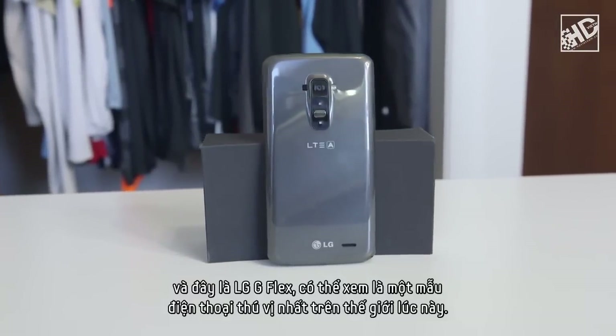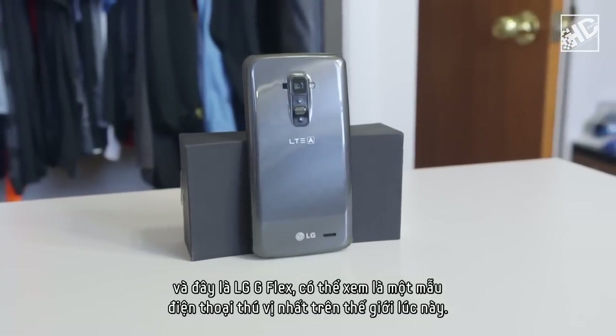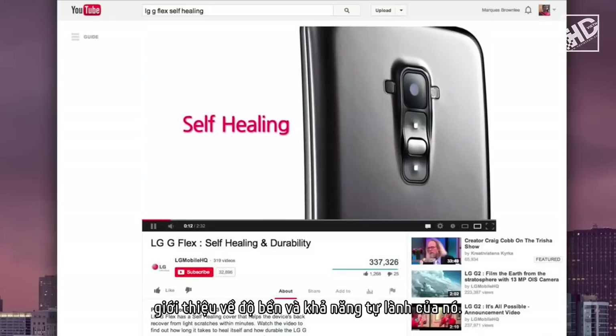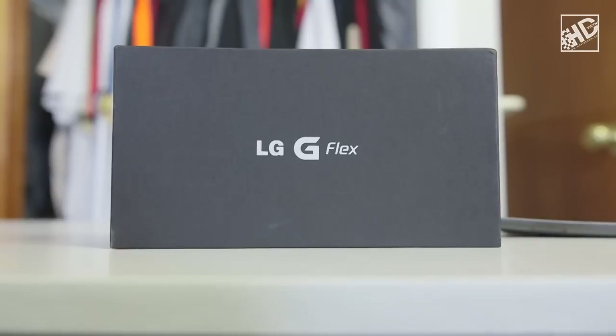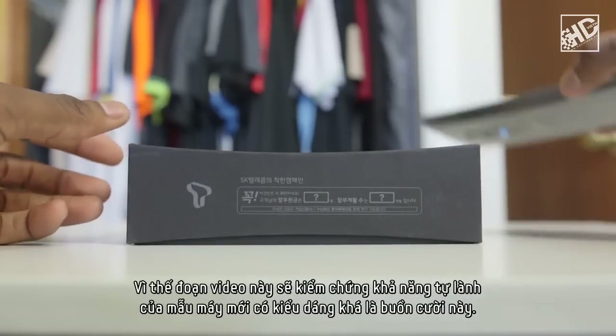MKBHD here, and this is the LG G Flex, quite possibly the most interesting phone in the world right now. A video of this phone went semi-viral last week from one of LG's official YouTube channels about its self-healing and durability. And ever since then, that's what people seem to want to know about when they hear the name LG G Flex. So that's what this video is for — testing the self-healing of this crazy, ridiculous looking new device.